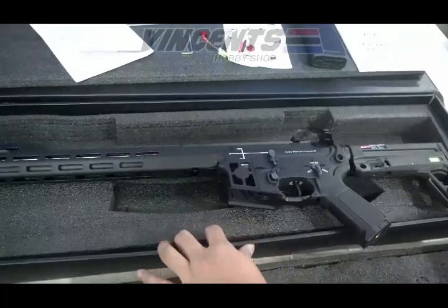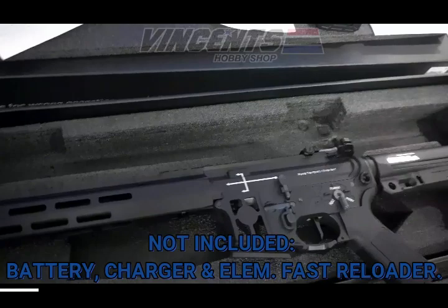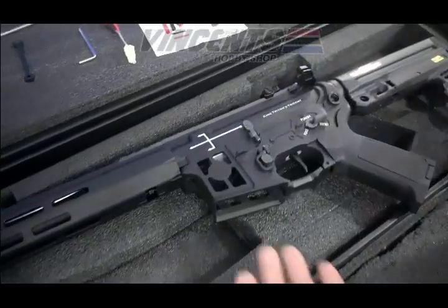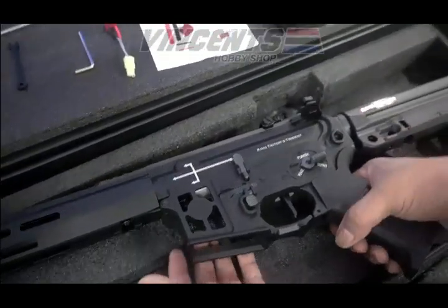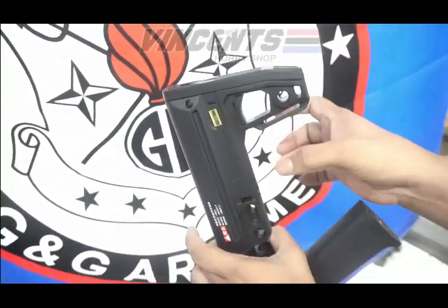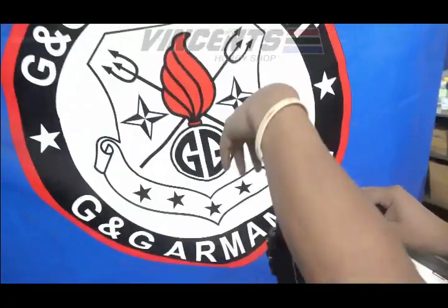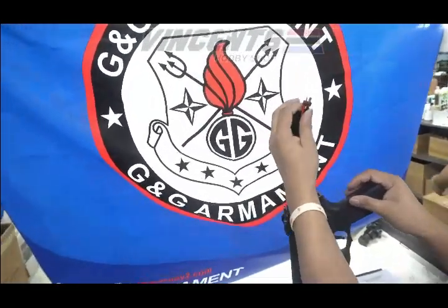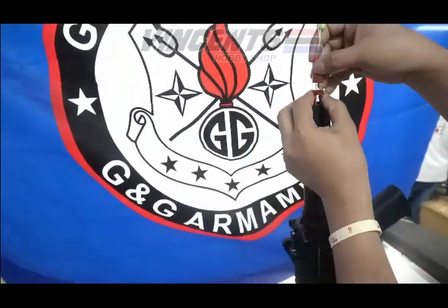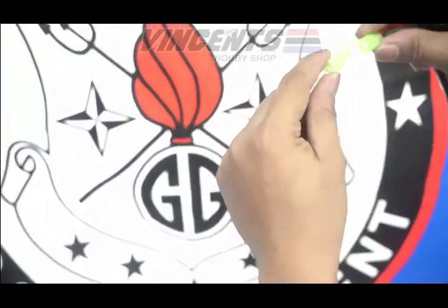Battery and charger are not included, as well as the Element fast reloader — but we have one here for testing. Now let's test the unit. To insert the battery, pull these two parts straight back. The battery compartment is here — it uses a Tamiya connector. We'll place the connector and then insert the battery.